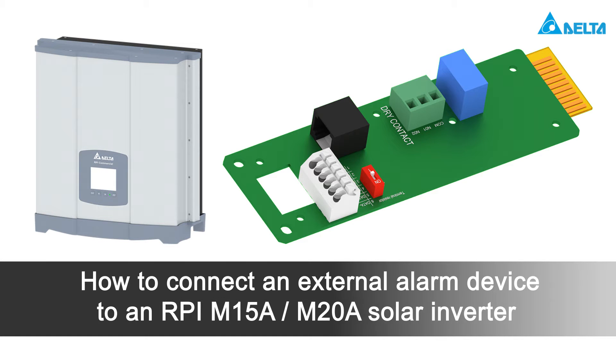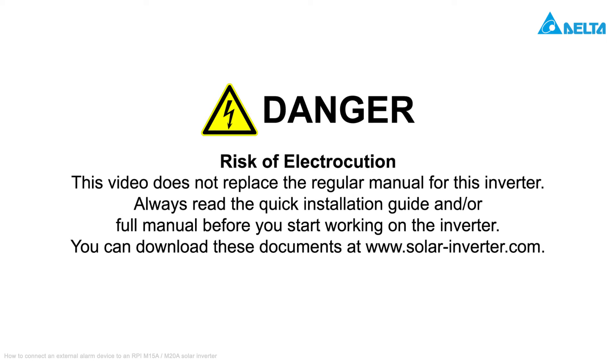In this video, we will show you how to connect an external alarm device to an RPI M15A or M20A solar inverter. Please consider, this video tutorial is not a substitute for the manual of the inverter. While in operation, high electrical voltages are present in the inverter. Always read the quick installation guide and/or full manual before you start working on the inverter. You can download these documents from our website www.solar-inverter.com.